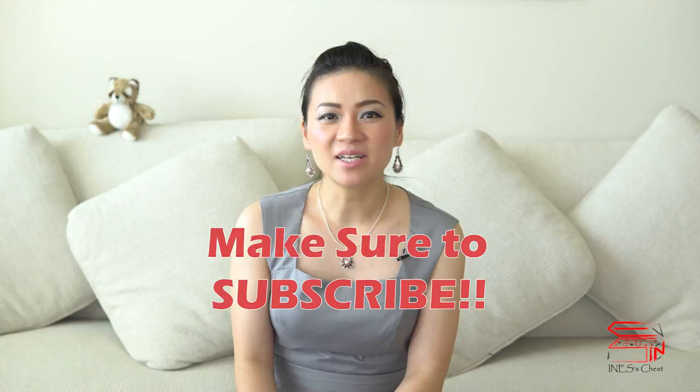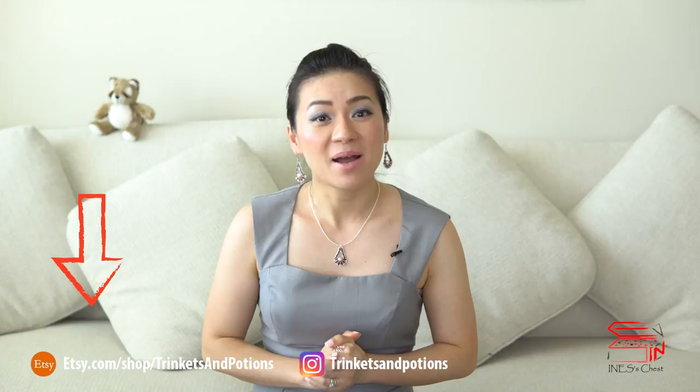Trinkets are all the beautiful things that I would like to share with everybody. Potions are tips, reviews, and tutorials that might be helpful to you. For example, I have a lot of jewelry making tutorials that you can learn to make jewelry for yourself. By the way, all the jewelry I wear in my videos are all made by myself. And random magic are just random topics that I decided to talk about.